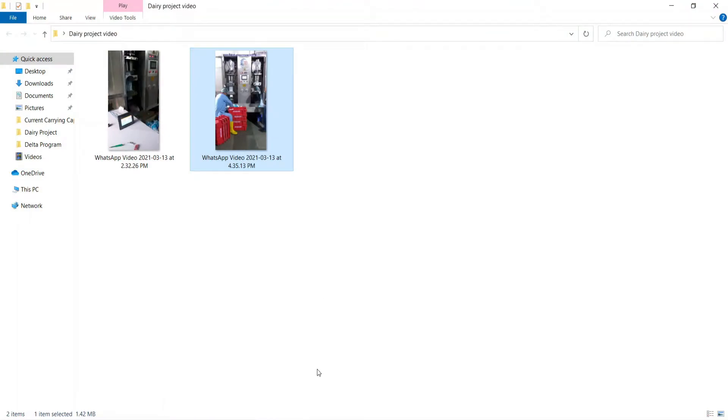Today I'm going to show you my first project that I had done three months back, about the modification of a milk filling machine. You can see the video of my project here.